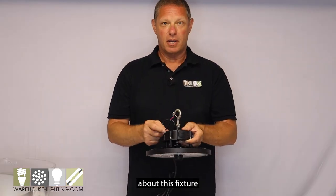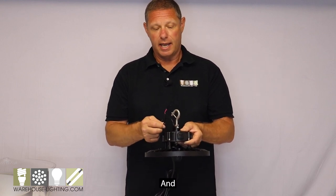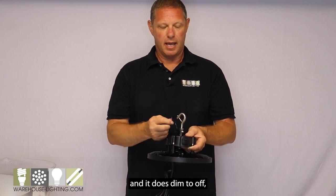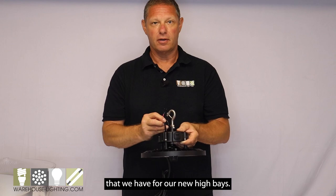One of the great new attributes of this fixture is that it is 0-to-10-volt dimming. You have your pink and purple leads, and it dims to off, which is something new for our new high bay.